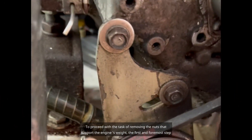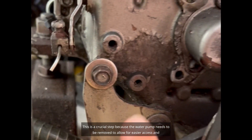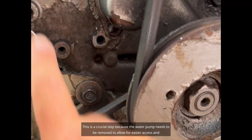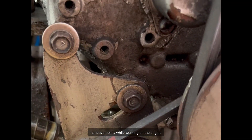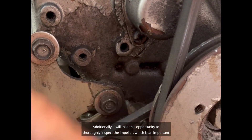To proceed with the task of removing the nuts that support the engine's weight, the first and foremost step is to take out the water pump. This is a crucial step because the water pump needs to be removed to allow for easier access and maneuverability while working on the engine.